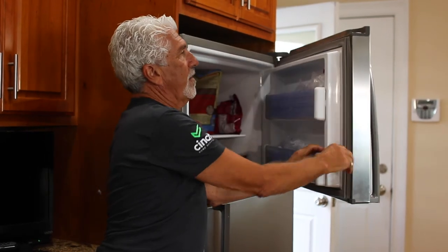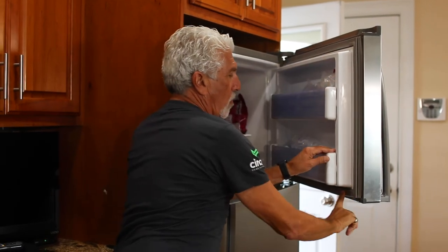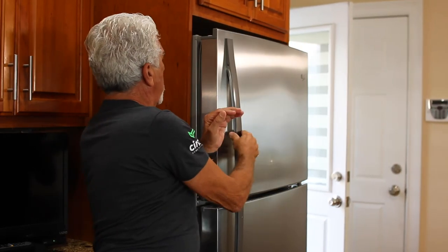Same thing on the freezer section. You want to put a bead of Vaseline all the way across the whole gasket. Close the door and you're ready to go.